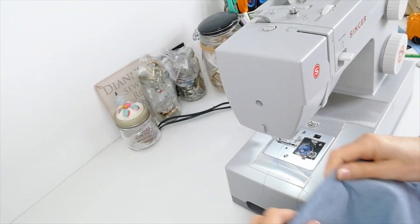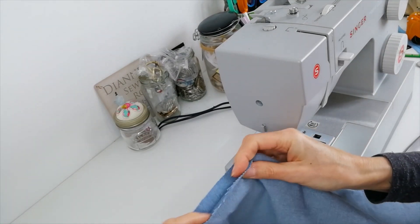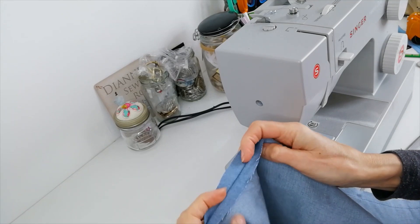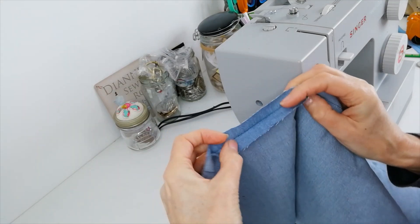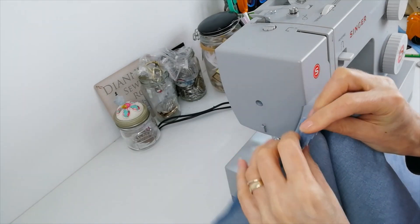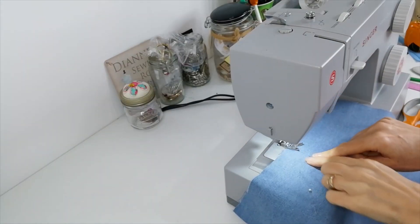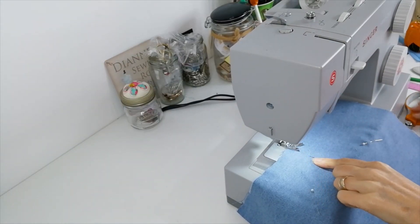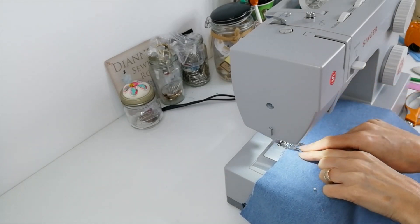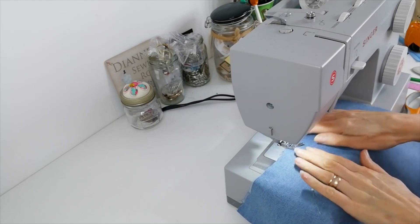Now when you've done this you can neaten your seams. So finish your edging either zigzag or overlock. Press the seam open and then we're going to top stitch. So with your seam pressed open from the right side you're going to top stitch at 7mm on each side of that seam.